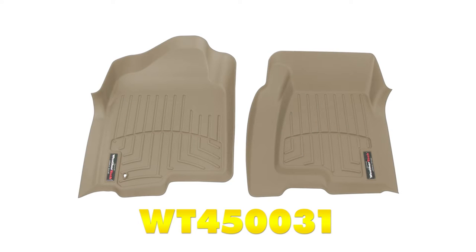These mats are also available in tan, part number WT450031, as well as gray, part number WT460031.